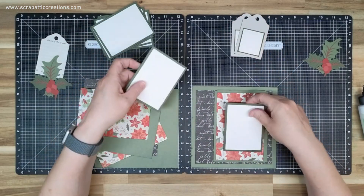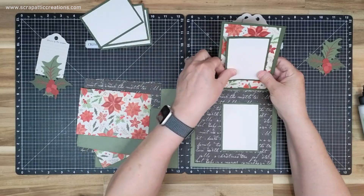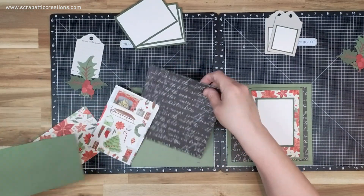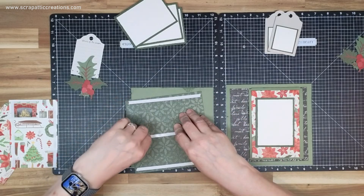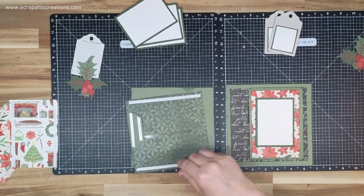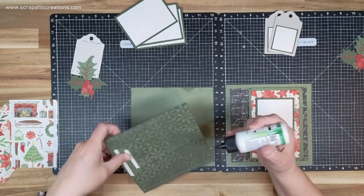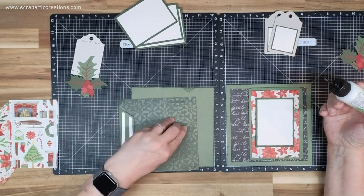We've got a photo mat for right there, a photo mat for here, and a photo mat for here. And then this side over here — we want to do it more on this side. Let's put those magnets down, right about here should work.